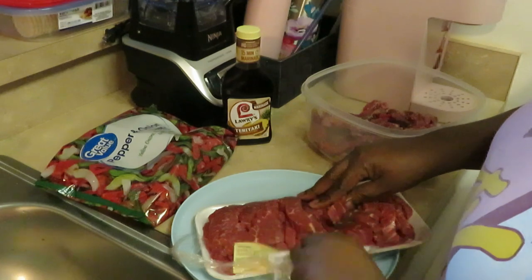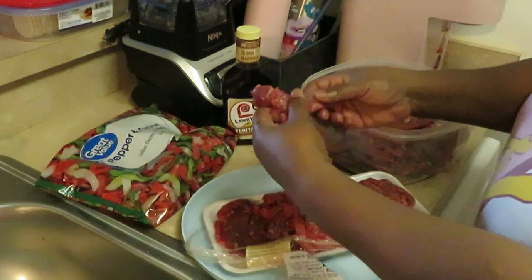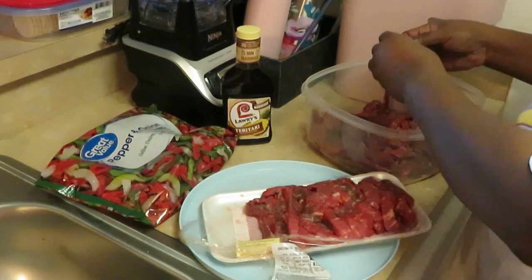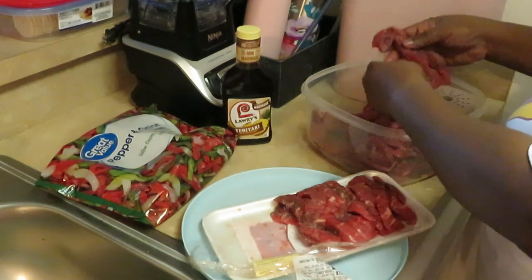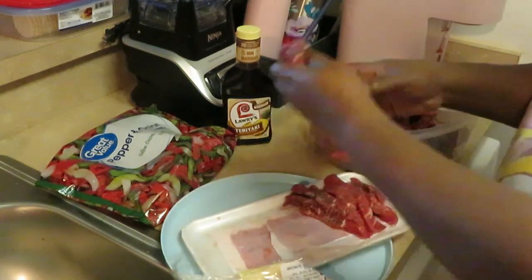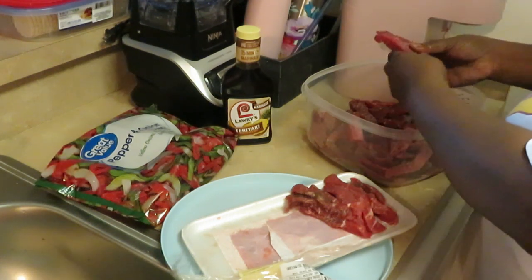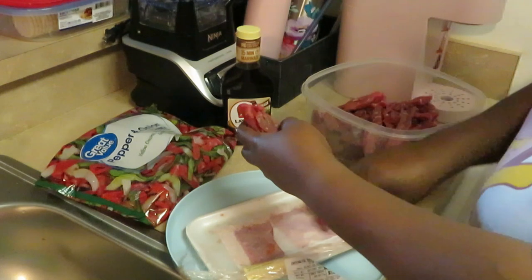I always wash my meat, but this particular meat — you can wash it if you want, but I don't wash these beef strips. I have before, and it just kind of messes up the meat, makes it all wet and watery. It doesn't cook right because it's trying to hold all that water. Even when you try to dry all the water out, it doesn't quite work. It's just like you don't wash hamburger meat — same idea. I've attempted to wash these before and they hold too much water.